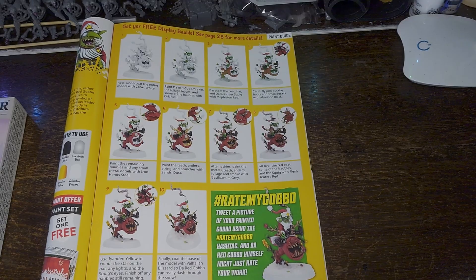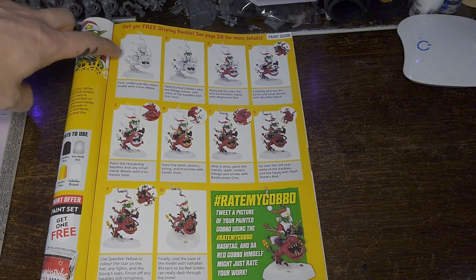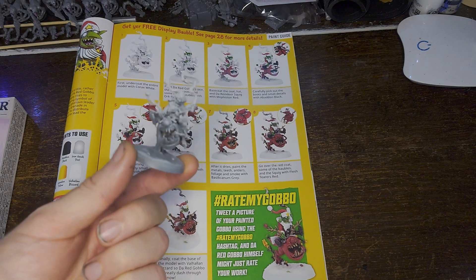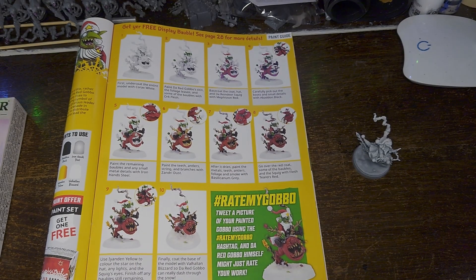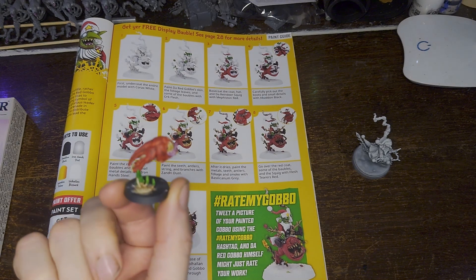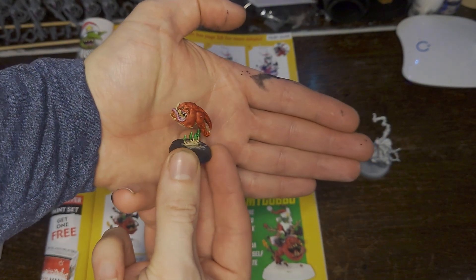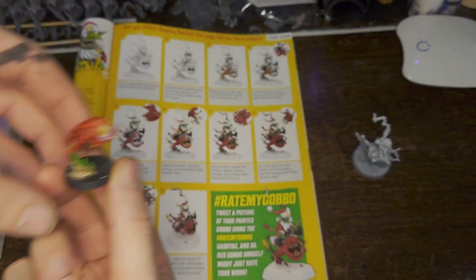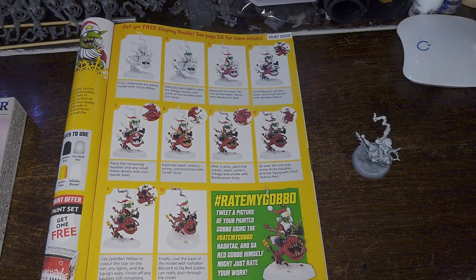Let's get this base coated. The festive guide has a paint guide for the Red Gobbo and Bouncer already in it. It says to start with an undercoat of Corax White, but I've started with a Zenith Prime on mine using Chaos Black, Mechanicus Standard Grey, and Corax White. I'm also going to undercoat the Squig using Wraithbone, because November's Mini of the Month was this Squig which I used as a test model — so I'm going to paint it the same way. I'll let you know if I do anything else slightly different.